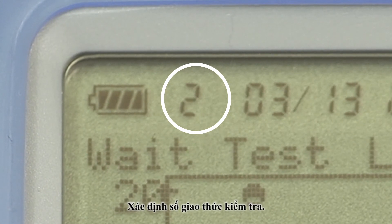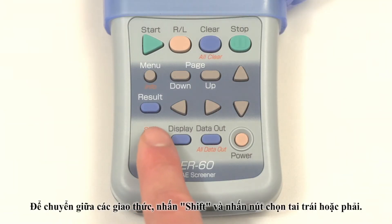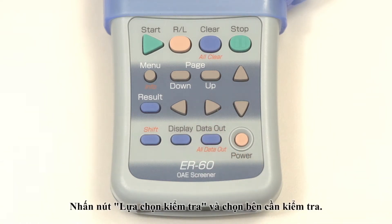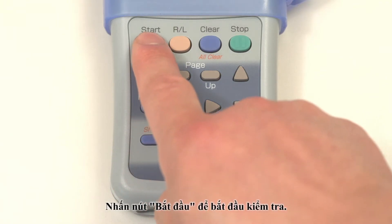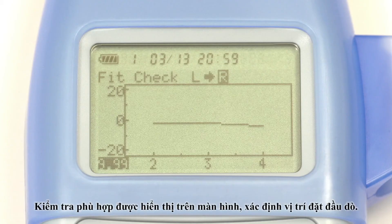Check the test protocol number. To change the protocol number, press the shift button followed by the left or right button. Specify the ear to be tested by pressing the RL button. Press the start button to begin testing. When fit check appears on the screen, the probe fit is being checked.